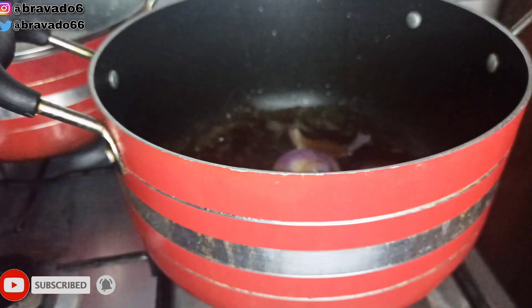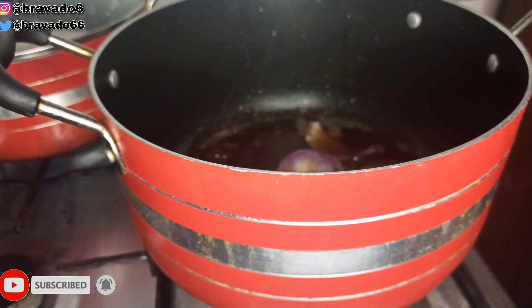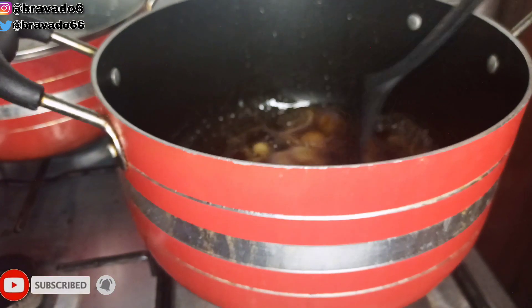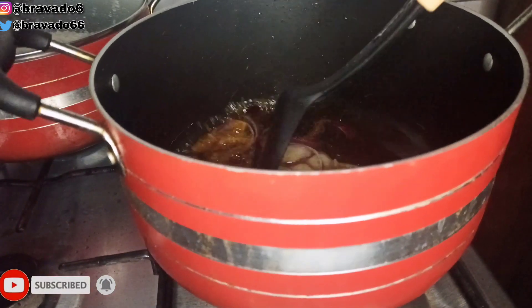Let's start cooking! I went in with some onions inside the hot oil — it's been on fire for a few minutes — and I stirred everything to allow them to sauté for a few minutes.